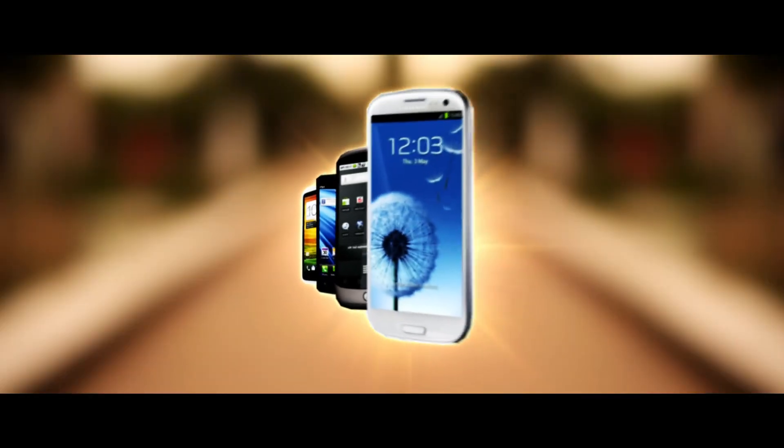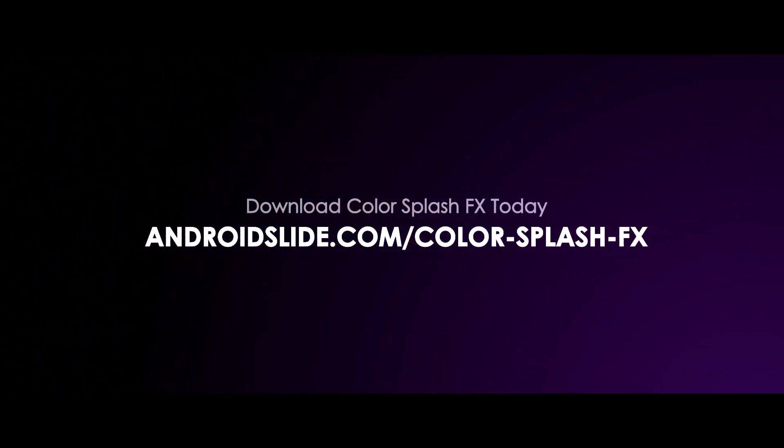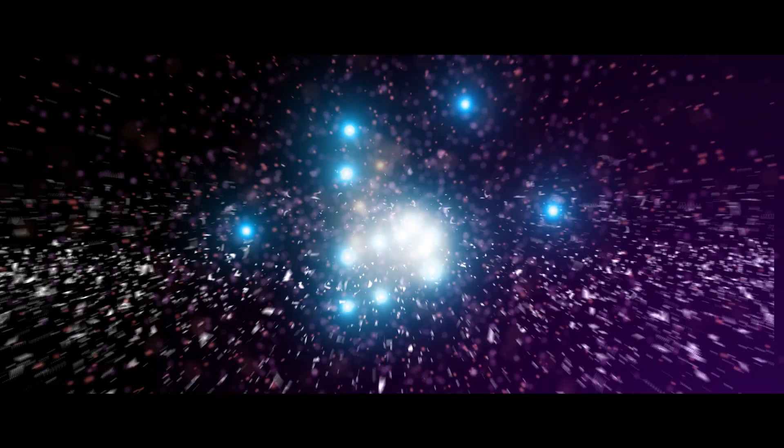Colorsplash FX is available on all Android phones and tablets. Visit androidslide.com/ColorsplashFX now.